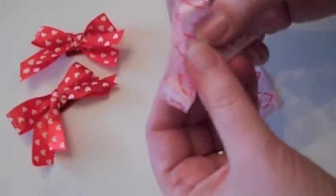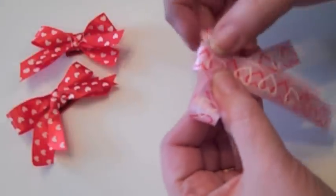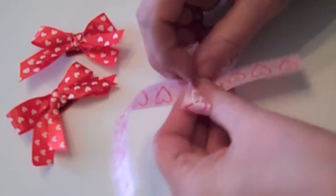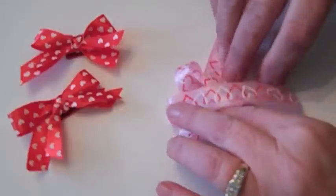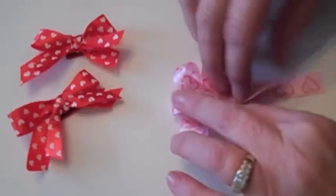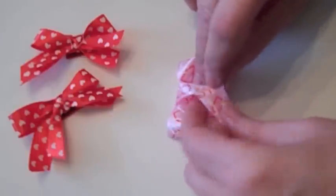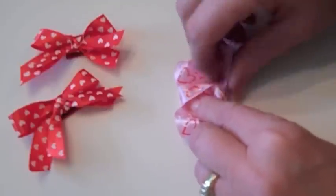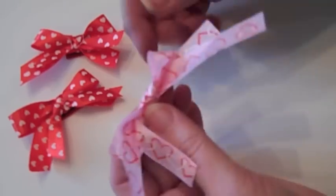And then pull this down — so you've got kind of an almost-a-bow — and wrap this around. You can actually put it down on your surface and wrap it around. I've got really inky fingers, so sorry, they look dirty, but they're just inky with permanent ink. And then when you pull this tail through, try to turn it so that the pretty side is out if it's a one-sided ribbon.